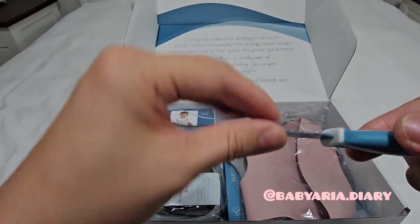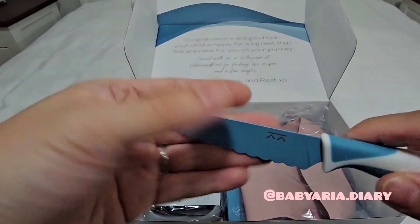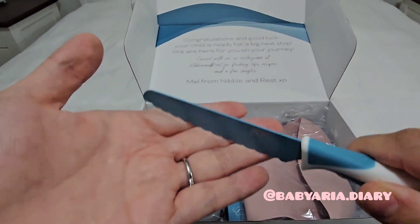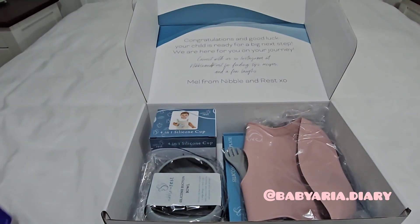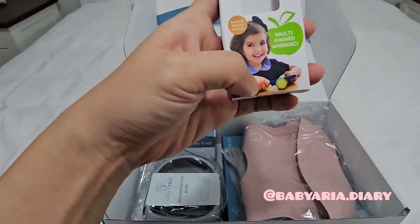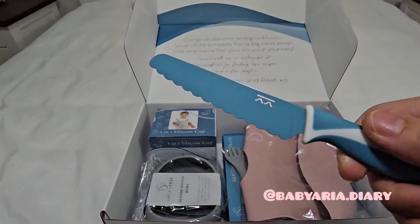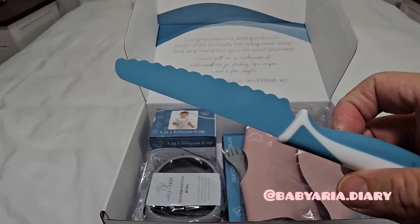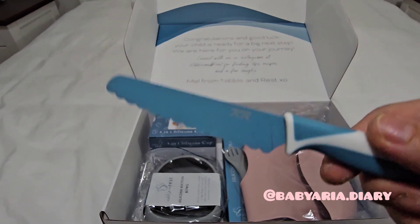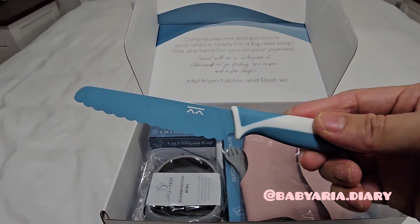I guess it's sleek enough that you can cut simple foods that are not too hard. I would assume it would be hard to cut like a carrot with. On the container, the child is cutting what I would assume is a cucumber, or you know, steamed carrots or anything soft. I think you can cut those with it. So I think it'll be a really fun addition to the kitchen.